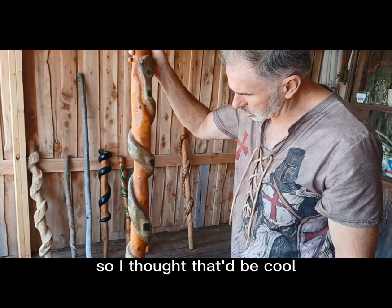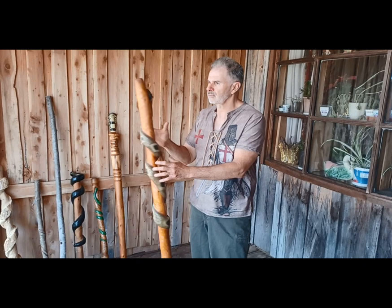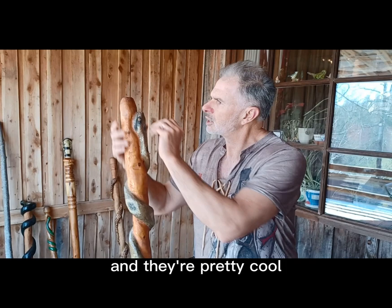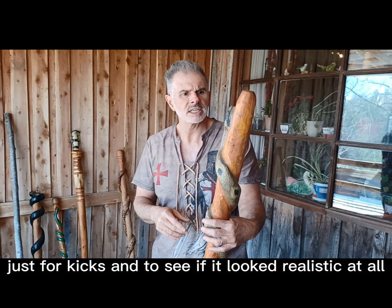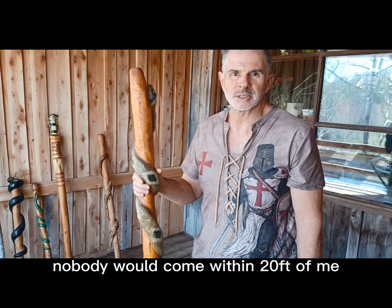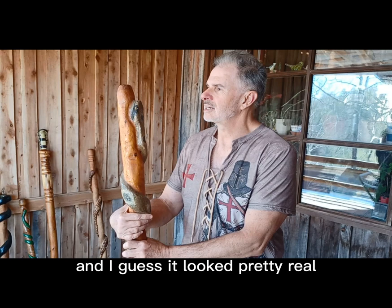Anyway, I'm going to be making more and showing videos of me making them. These will be for sale if anybody's interested — get back to me and let me know, I can ship them in a cardboard tube and any of these will fit in one. I tried this one at Walmart just to see if it looked realistic. I walked around with it and nobody would come within 20 feet of me, even in a crowded line. Nobody got behind me in line — so I guess it looked pretty real. If you want one, let me know.